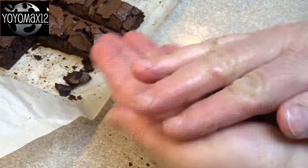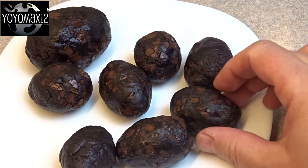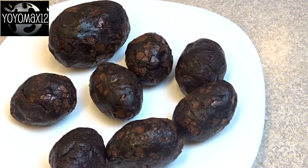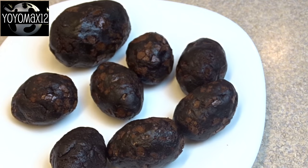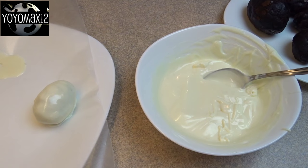I also tried these with the Cadbury caramel eggs as well as the cream eggs. Once you're done, pop these in the freezer for about 10 to 15 minutes just to chill them. That very large one I actually did with a full-size Cadbury Creme Egg instead of the mini ones, just for fun. Let them chill a little bit, then melt some white chocolate or white candy melts.